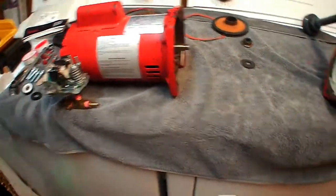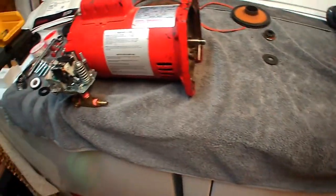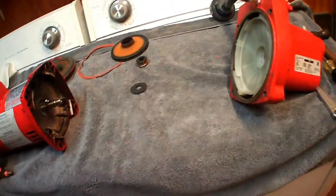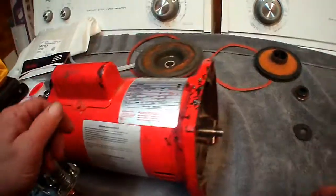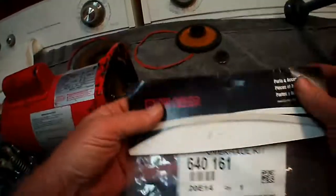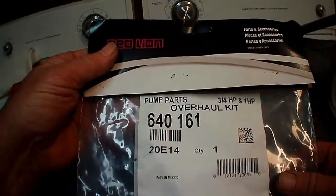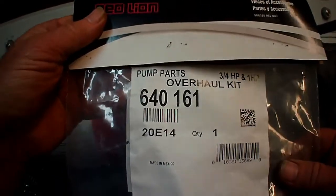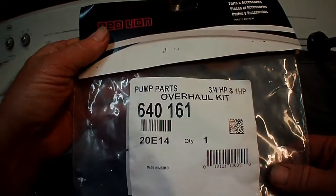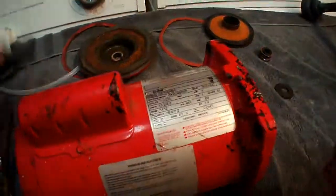We are back — part two of rebuilding a Red Lion RJS-100. This is an original Red Lion pump parts, three-quarter to one horsepower overhaul kit with the new impeller.